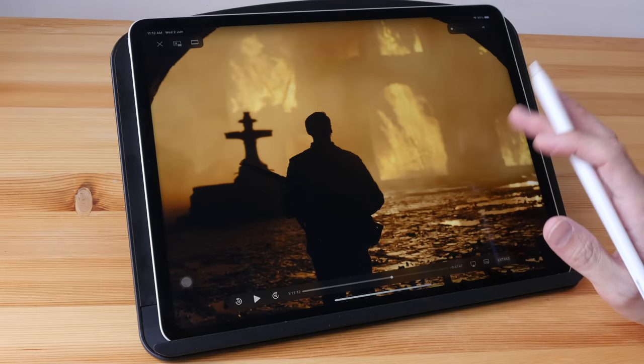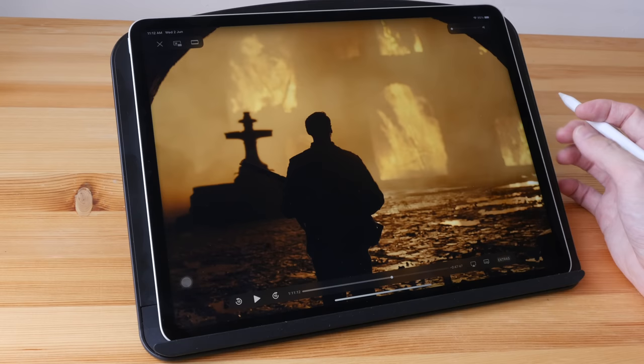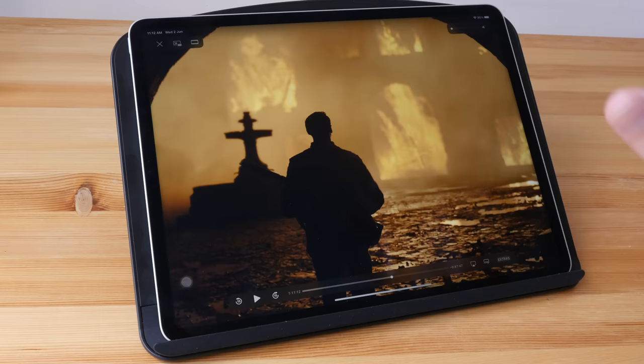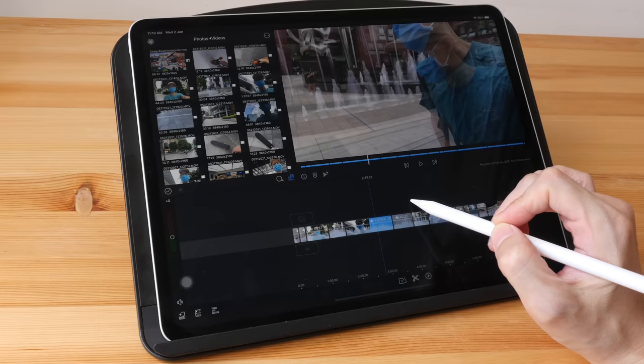The mini LED display is not a very big selling point to me. The bigger selling point is actually the M1 processor and the 8 gigs of RAM. However, even though this tablet is now more powerful compared to the previous model, it's actually not going to improve my productivity or help me create more content compared to the previous model — it won't help me check emails faster, draw faster, or draw more, because the bottleneck is not the hardware.